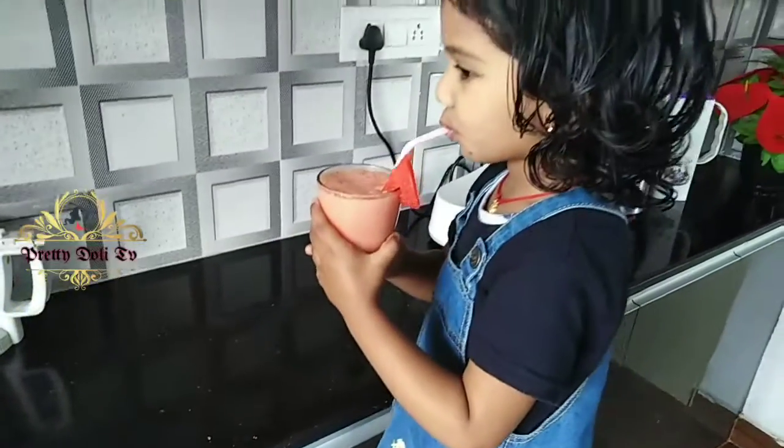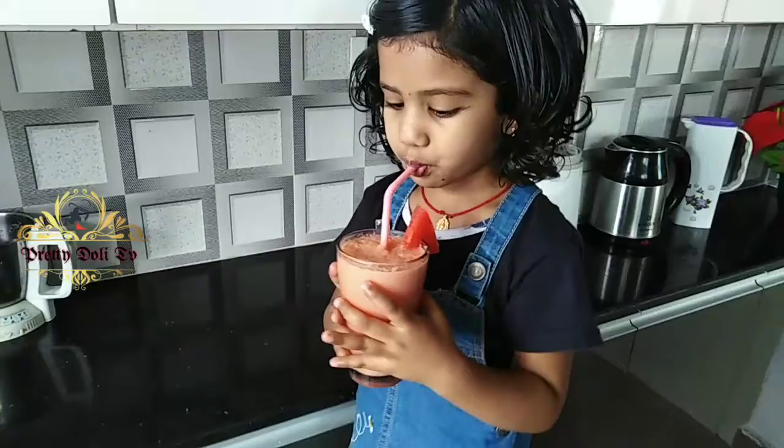Let's go and check the watermelons. Let's check the watermelons.